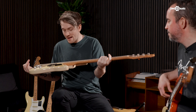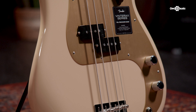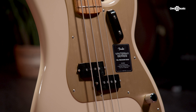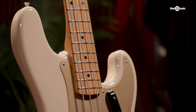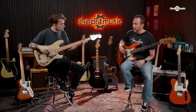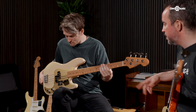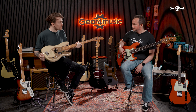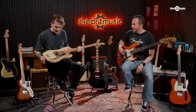Here we have the basses in the Vintera II range. This is the 50s Vintera II P bass. The 50s P bass is a timeless classic and this time around they have been brought back with all the 50s nifty little details. You get your anodized pickguard and those beautiful surf colors from back in the day. You also get the vintage tall frets. There are two different colors — one is called Desert Sun, which is kind of a creamy white but not quite. Desert is probably the best way to describe it — a very gorgeous color that fits really nicely with the anodized pickguard.